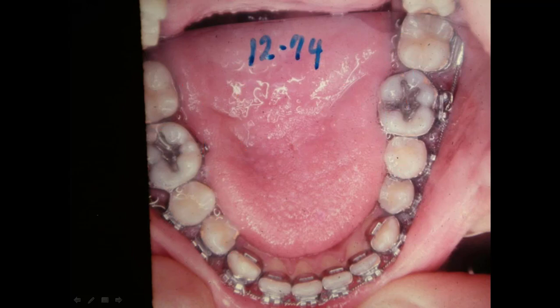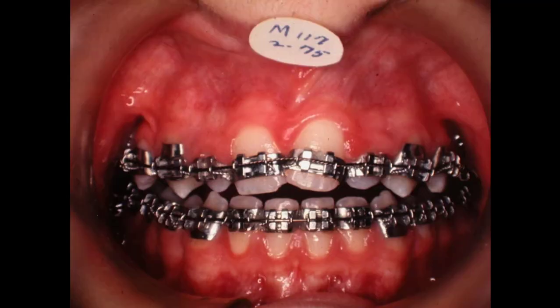Now this lower arch was already wide — probably from function, and I think mouth breathing. But she didn't have any increase in vertical dimension of the face. Here we are in 2 of 75, and we've got this lined up pretty good. We brought these teeth back together — there was a big gap in between here.